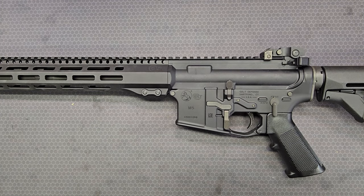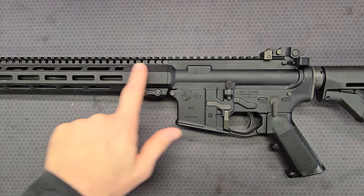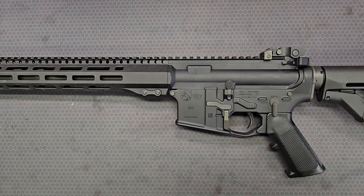Welcome to the Colt AR-15 resource. This video is my third video in the series taking a detailed look at the Colt CM556 carbine, also known as the M5 carbine. In this video, we're going to take a detailed look at the upper receiver assembly of the CM556.